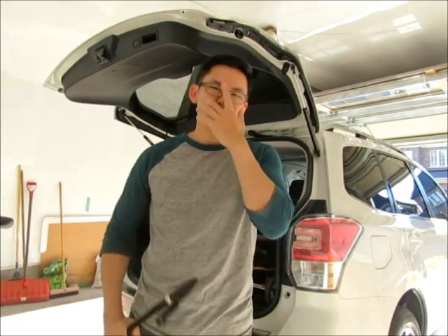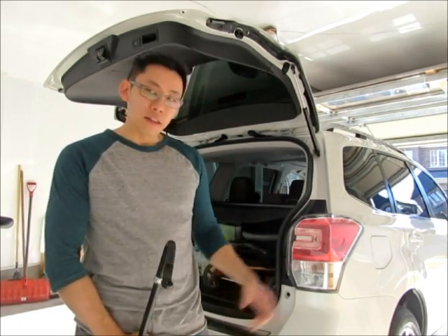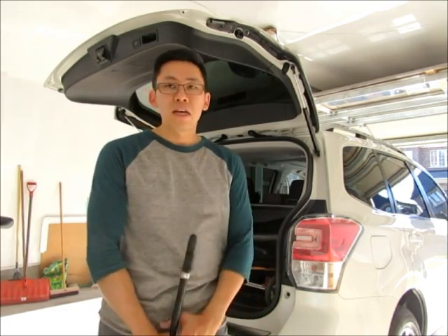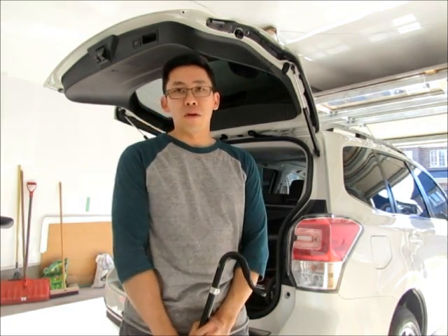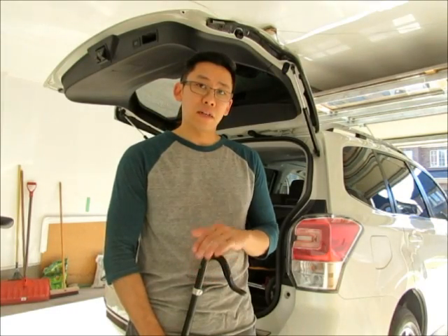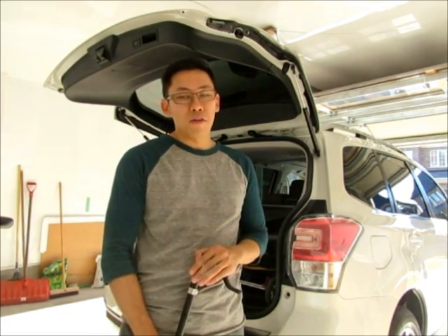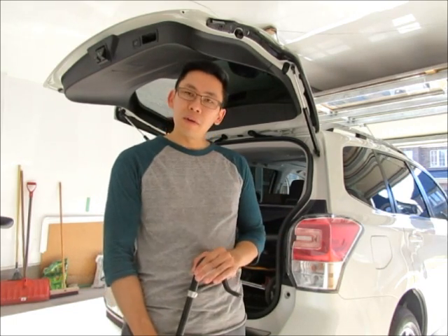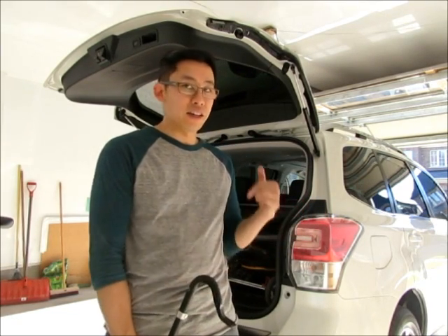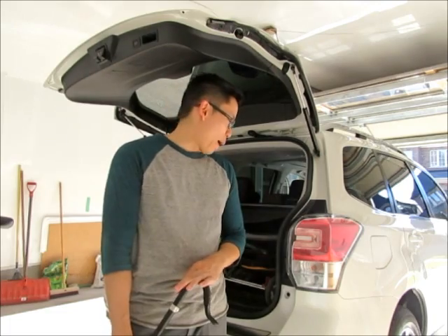I also picked up a WRX cat-back exhaust, which includes the mid pipe from the mid-section of the vehicle down to the end, including two mufflers. From what I've read on the forums though, the mid pipe is pretty much all I'm after — I won't be installing the WRX mufflers because there's significant drone with those on. Just adding the mid pipe will give a little bit of tone to the vehicle, which is enough for me. It's a family car and my wife drives it most of the time, so we'll see if she even notices.